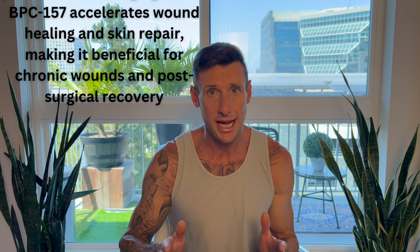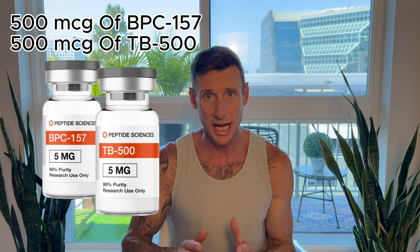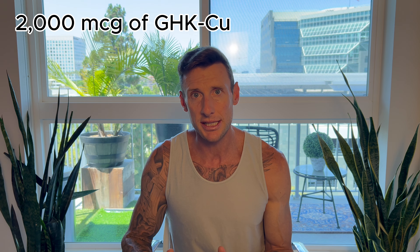We know that BPC-157 is great at targeting wounded tissue areas, and it's also great with inflammation. That's why BPC-157 is going to be very beneficial. Combining it with the GHK-CU, it's either going to be able to take away that pain all the way, or at least it will be more tolerable. I'm going to be doing 500 micrograms of BPC-157 and TB-500, and then 2,000 micrograms of the GHK-CU.